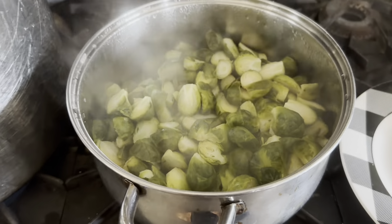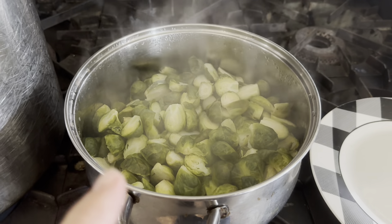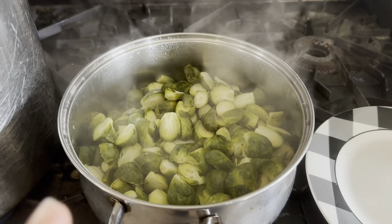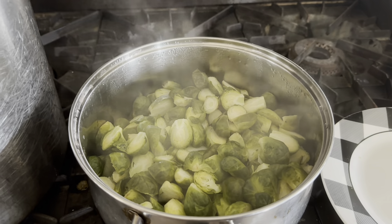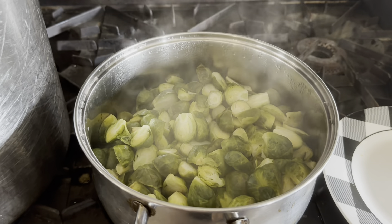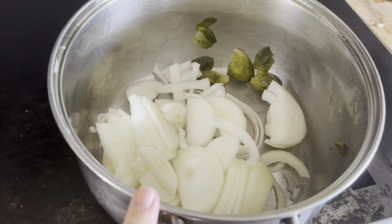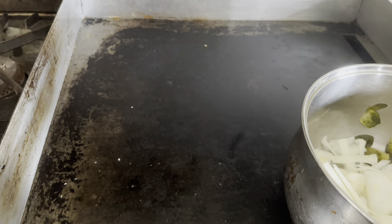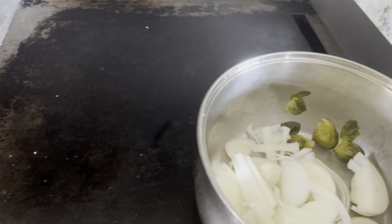I cooked the Brussels sprouts and I'm going to drain them, put them back in the pot, and put two huge onions on top. Tomorrow all we really need to do is stir-fry them — just add coconut oil, garlic, and salt and it will come together really quickly. I cut the onions, strained the Brussels sprouts, and I'll cook them on the griddle tomorrow.